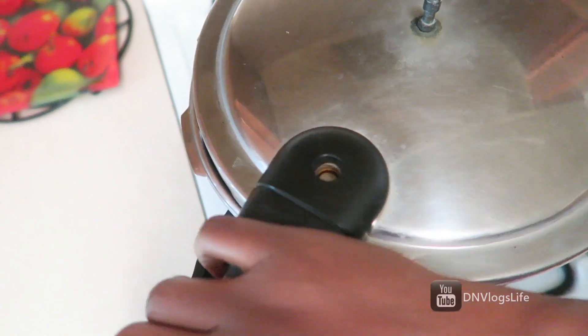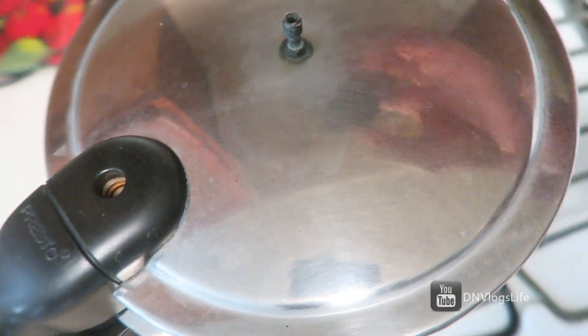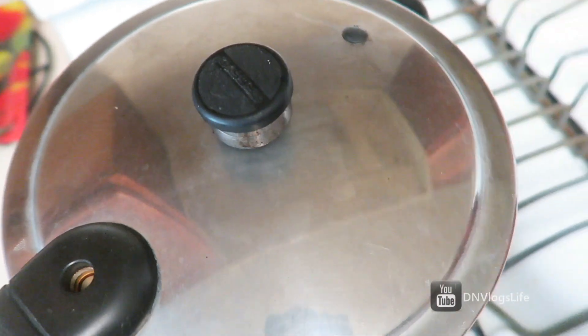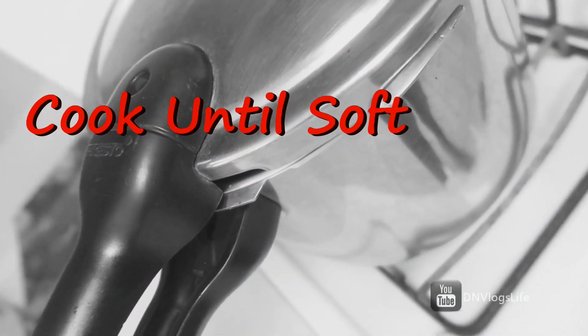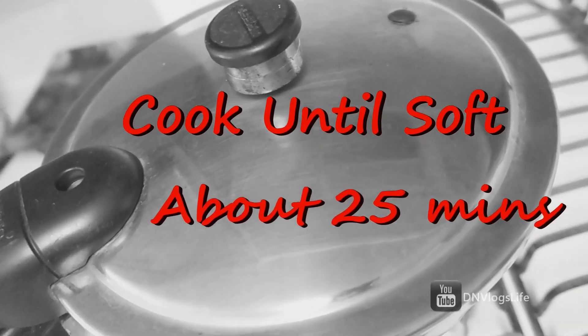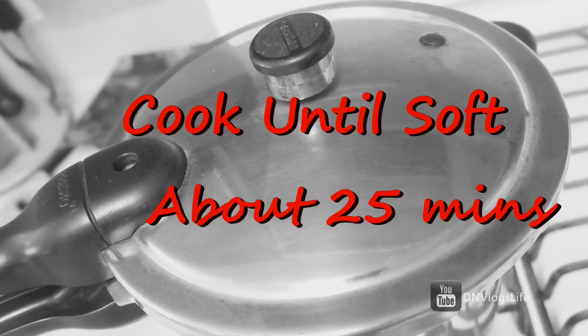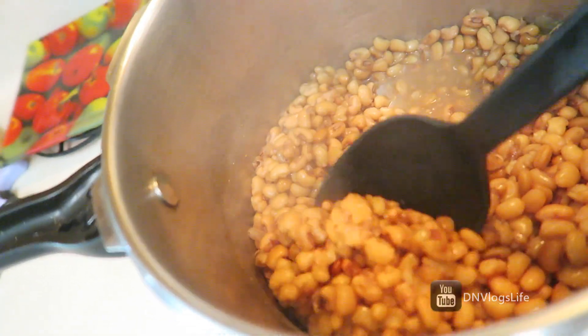Mix everything really well. It's now time to cook the beans — cover it with your pressure cooker lid. I prefer using a pressure cooker because it is a fast method of cooking; you just cook it for about 20 to 25 minutes. This is what the beans look like after that first cook.